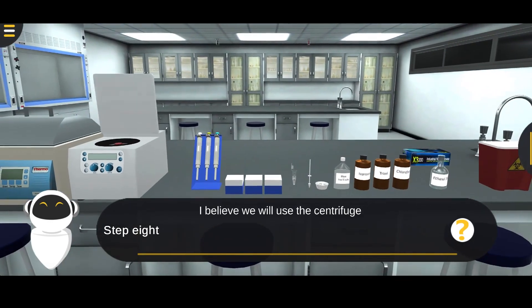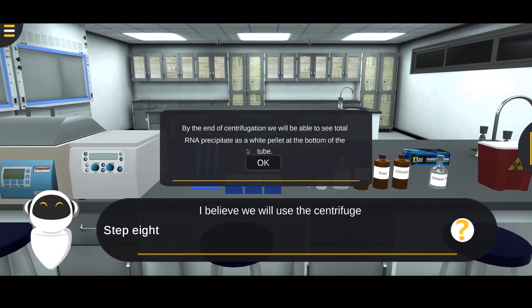Note: by the end of the centrifugation, you'll be able to see total RNA precipitate as a white pellet at the bottom of the tube.